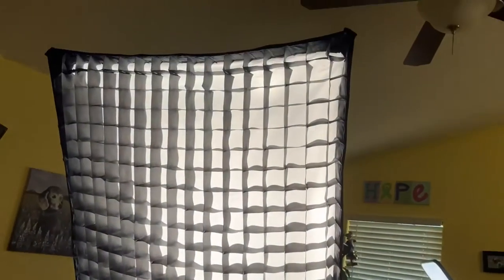Now, if you do have a box this size with the grid, it will stop down the light quite a bit. This is a 300-watt light that I have at full blast in there, with both of the diffusers and the grid. So this is the effect that it has.